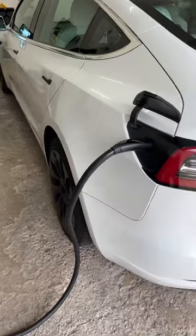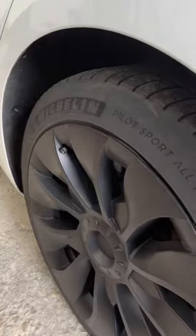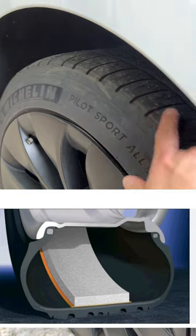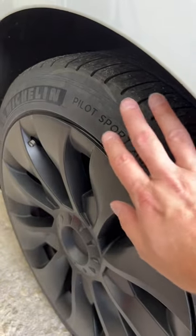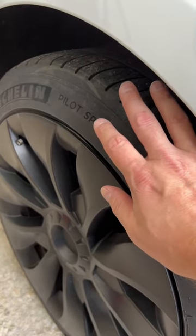I would still look into EV-tuned tires because there are a lot of benefits. EV-tuned tires do fix a lot of problems that EVs have. For instance, one is road noise — EV-tuned tires will have acoustic foam inside that reduces road noise. They're also made of a different rubber compound that reduces rolling resistance, which is going to increase your range.